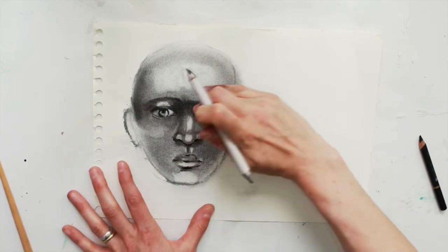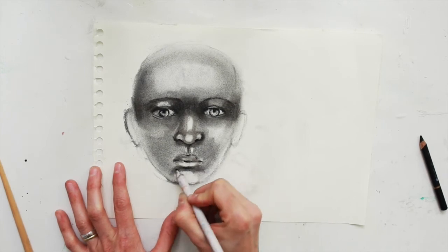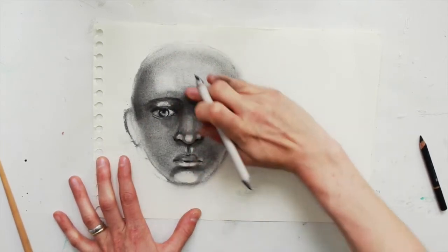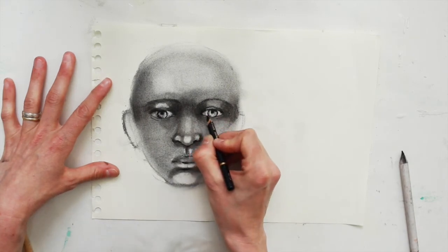Resmoothing and redefining over and over. Under the chin, under the mouth, on the chin. Smoothing out some of those highlights that look too blunt.